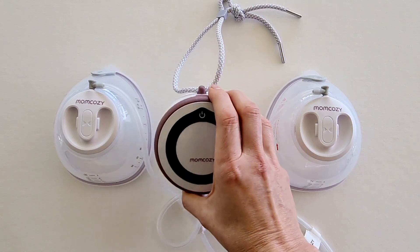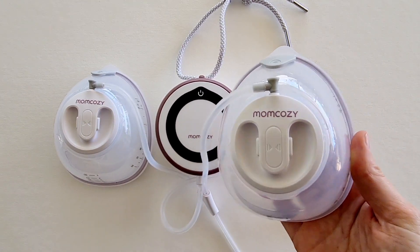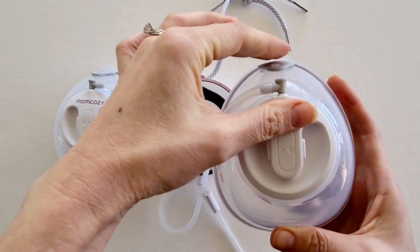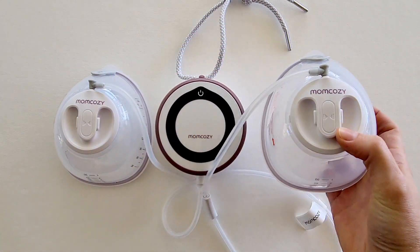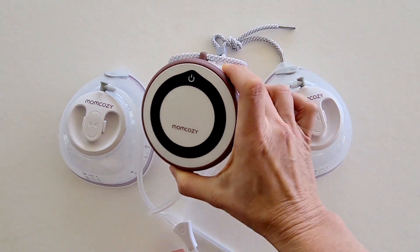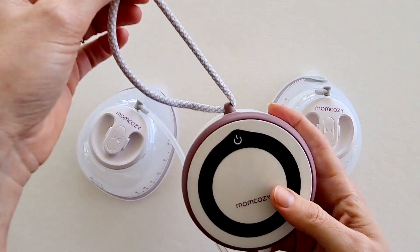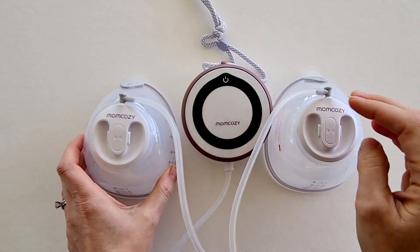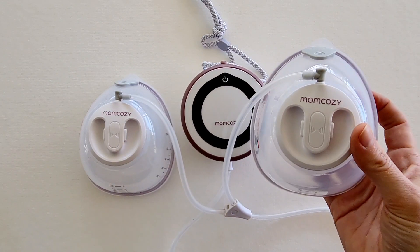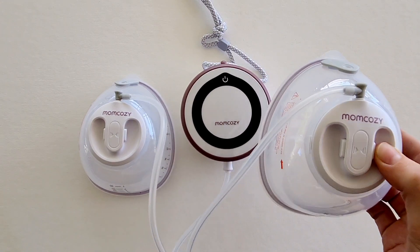A couple of the downsides: this is a portable and wearable breast pump, however it's not an all-in-one. Some other pumps in the Mum Cozy range — like the M5 — are all-in-one where the motor is attached to the collection cup. With the V1, you have a separate motor and tubing that attaches to the collection cups, so whilst the cups go in your bra, you'll need to have the pump around your neck or waist. Not having the motor in the cup does mean it's slightly smaller and more discreet.